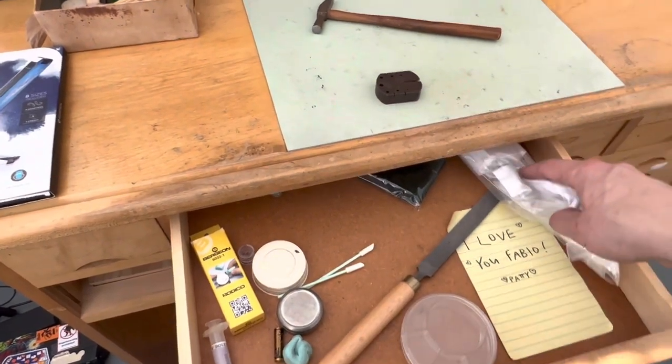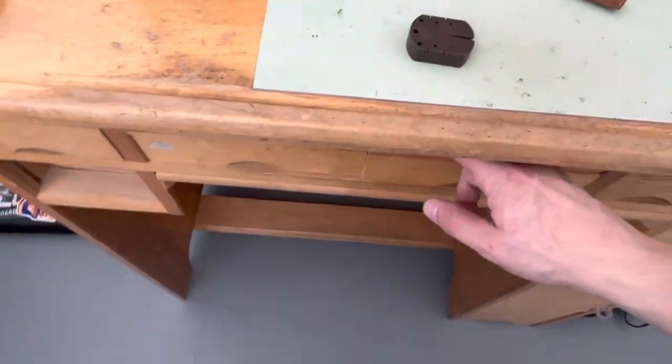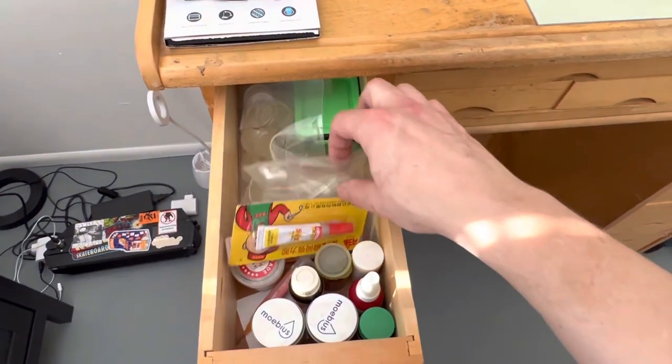Got a little note from my girlfriend here — that's the nicest thing I ever seen. I've got my oils and a little super glue.